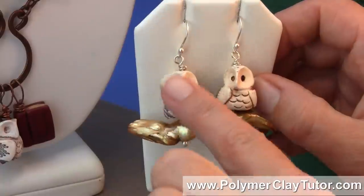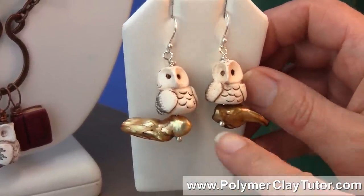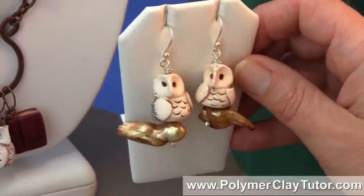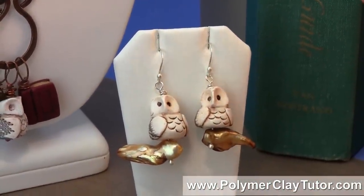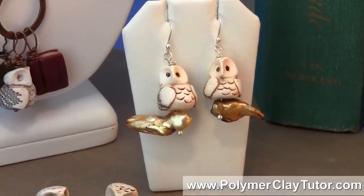And here I've used the Owl Bead on some earrings, where I've used a stick pearl for the little branch, and they look quite lovely.